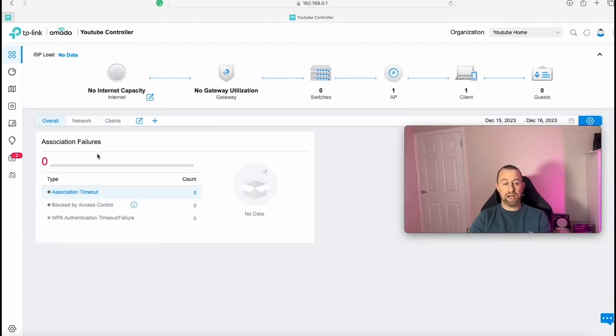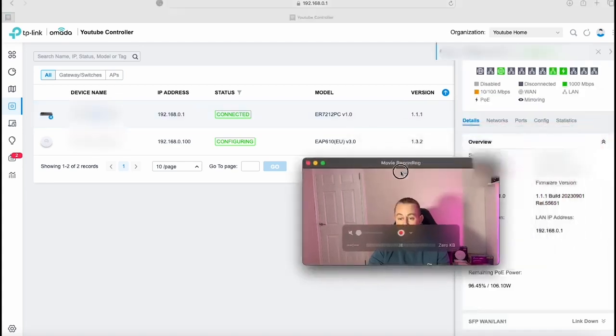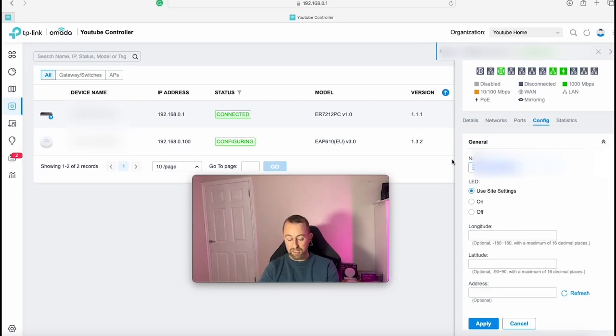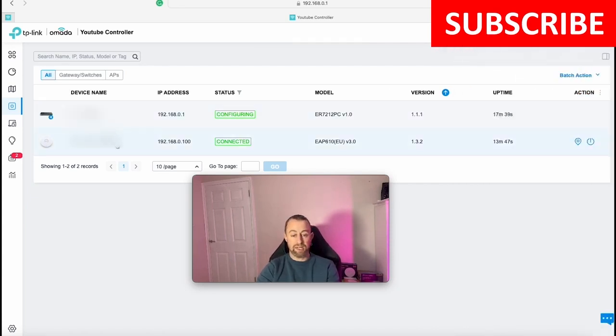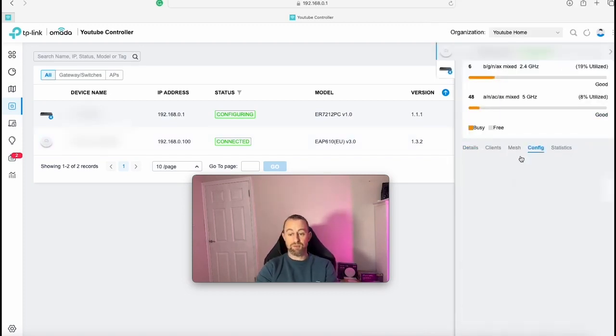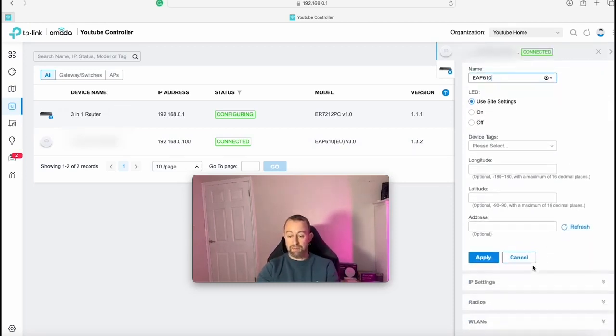Now we're inside the Armada controller. Not much is visible yet as we're just setting up. We go to Devices to check on the EAP610. We can see both devices: the 3-in-1 router and the access point. We can rename these by clicking on them, going to Config, and changing the name. I'm renaming the router to 'Three in One Router' and clicking Apply, then renaming the access point to 'EAP610' and clicking Apply.